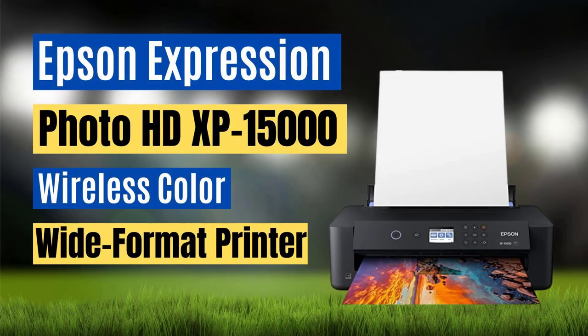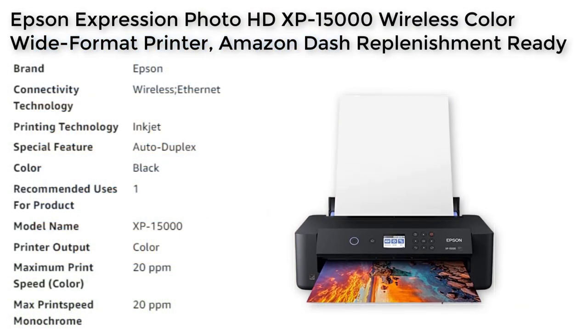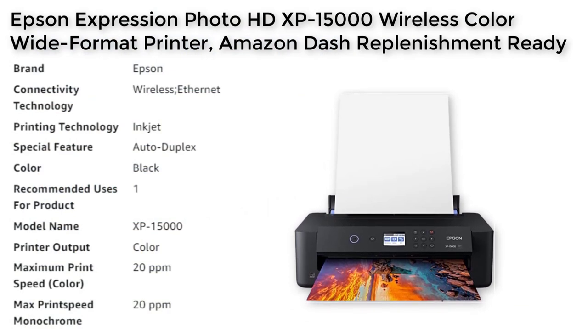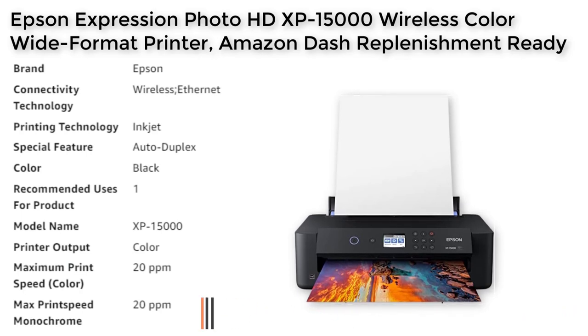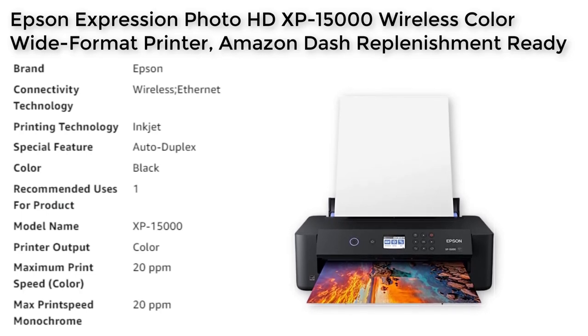Number 3. The Epson Expression Photo HD XP15000 is a wireless color inkjet printer designed for professional quality photo printing. This printer is compatible with a variety of paper finishes and borderless sizes from 4 inches x 6 inches to 13 inches x 19 inches. It features individual 6-color photo HD inks for an ultra-wide color gamut and enhanced black and white prints. The XP15000 also includes auto two-sided document printing and a 200-sheet front tray.